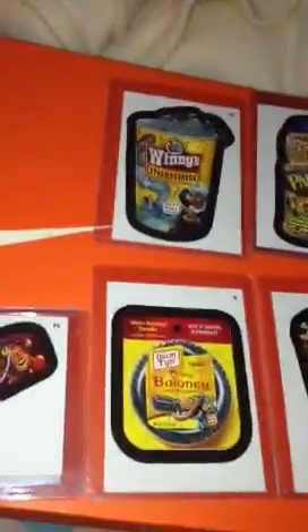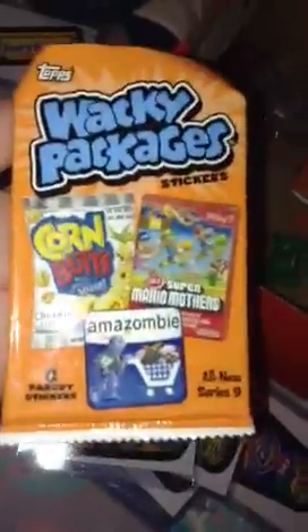I'll get these off and look and see if these are the new Series 9 — I believe they are. New Series 9, my bad. Still got some in there.